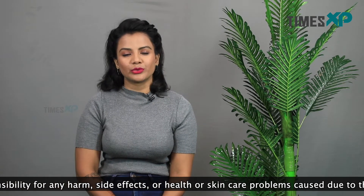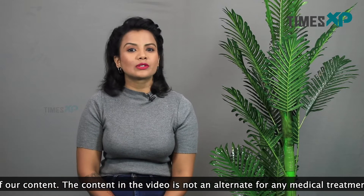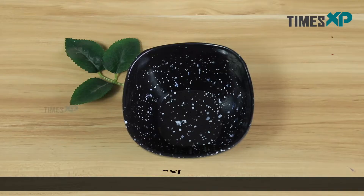So how can you score that kind of flawlessly beautiful skin? Well, there's an easy remedy that we're going to tell you, so let's get started and tell you the recipe right away.